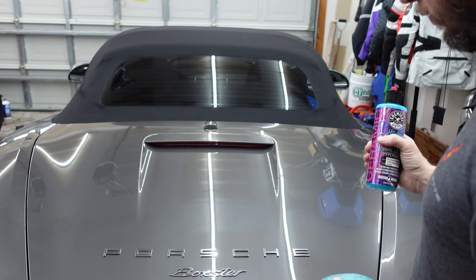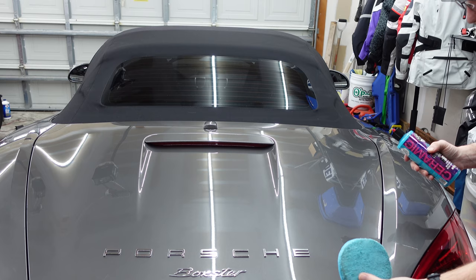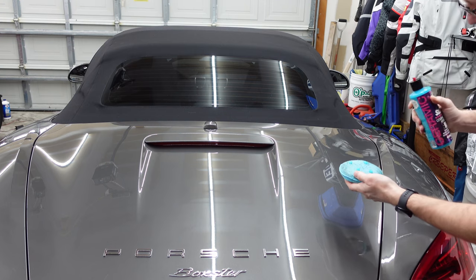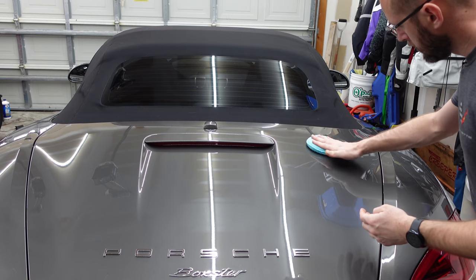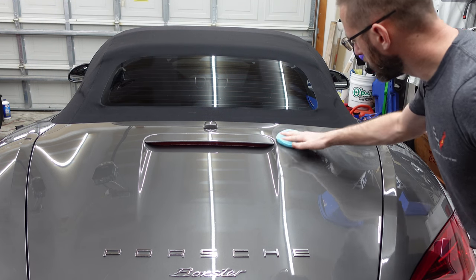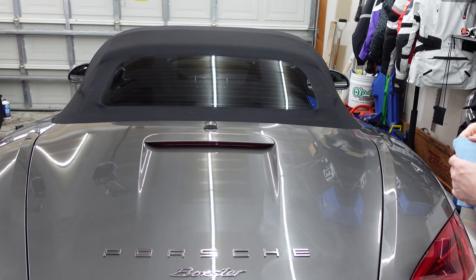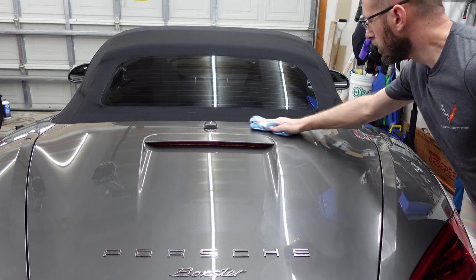So these little dots or any contamination will come right off real easily. Pretty simple operation — we're going to work in small sections. This car has been done previously so the surface is still in pretty good shape and after clay barring it is a nice smooth surface. We're going to put just four little beads on our applicator pad and work in just a small area of the panel at one time. The idea is to let this sit for just a short period of time and wipe it off before it really gets to dry — it will come off after it dries but it is quite a pain.